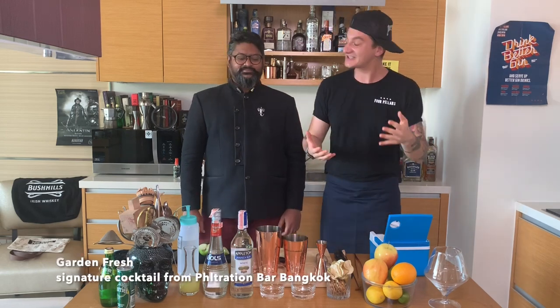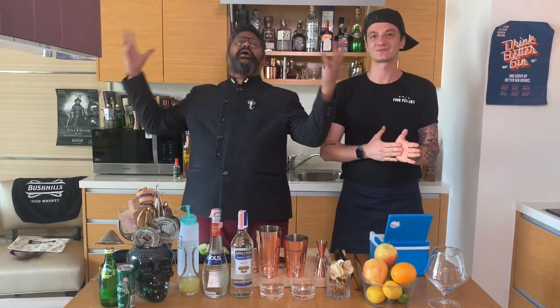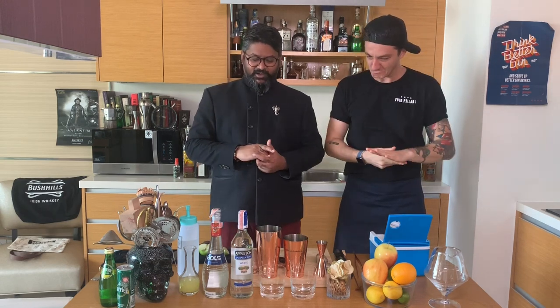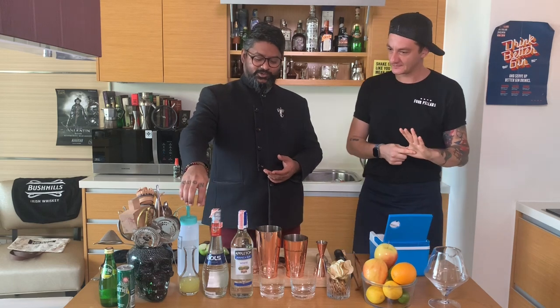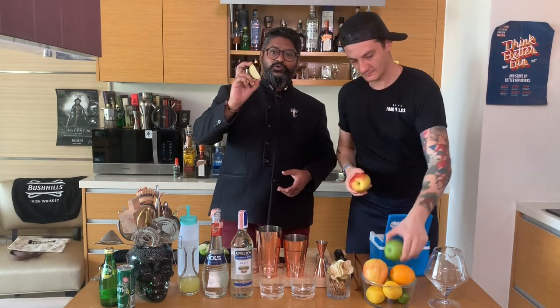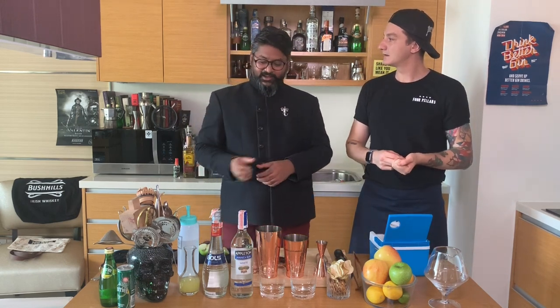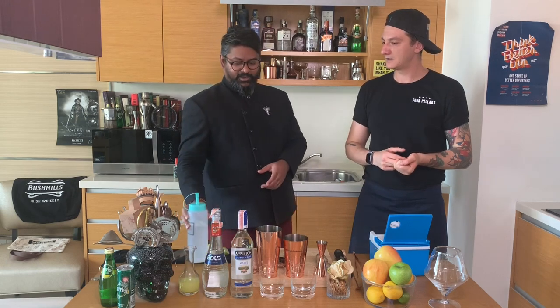So I love to play with fruits and Thailand's got an abundance of fresh fruits. We're going to use rum today — Appleton, one of my favorite rums. We're using some triple sec, some lime juice, and then fresh green apples. You could use green or red apples, but for this cocktail we're using a quarter of a green apple, muddle that in, and a little bit of sugar.